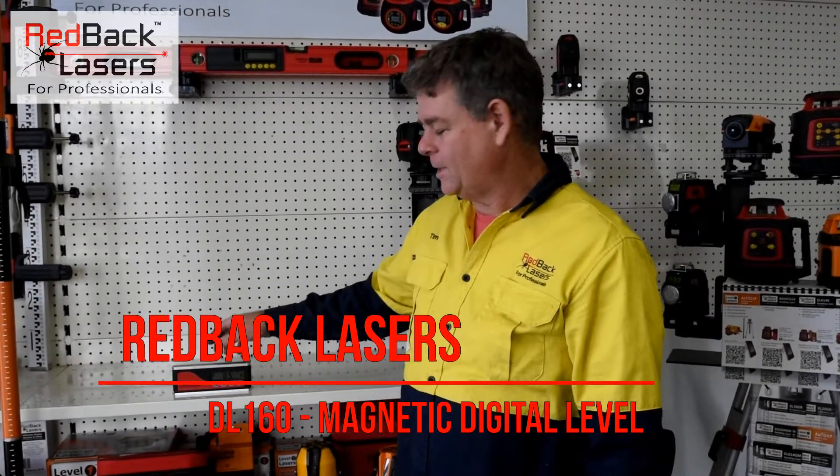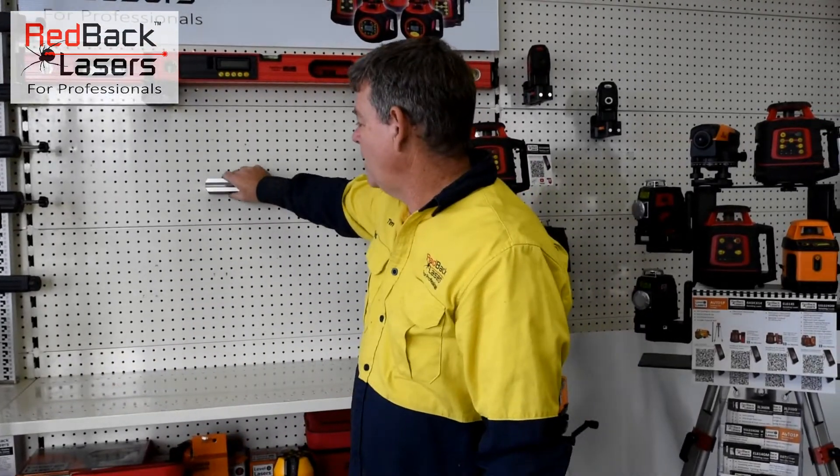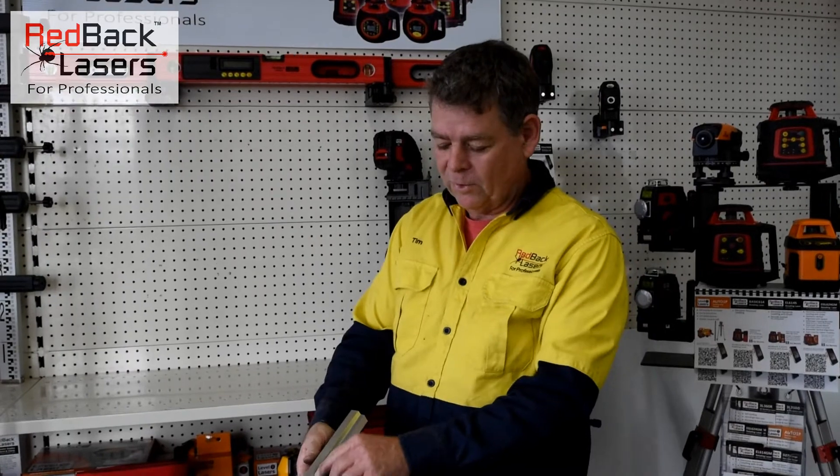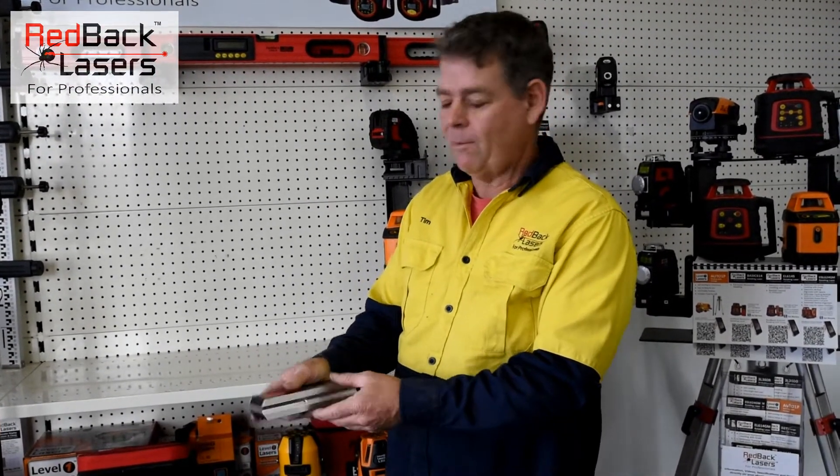We're going to have a quick look at the DL160 Digital Level from Redback Lasers. As you can see, it's got a magnetic base, so we can magnetise that to steel beams or whatever we require. We've also got a V-tube, so it will sit over a pipe, and a tripod thread for a camera tripod.